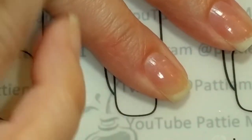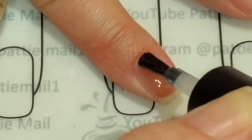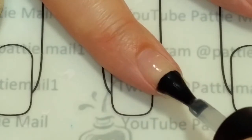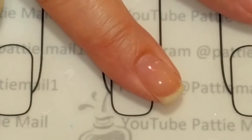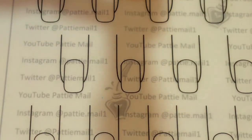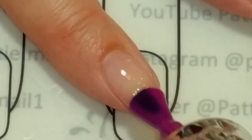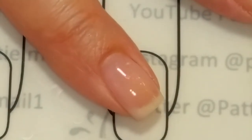First I'm going to apply the BioSeaweed Gel Base Coat. Normally I would cap the edges of my nails but this is just a swatch video so I'm not going to do that. I'm going to put that on the rest of my nails, cure it, and come back. Now I'm going to apply the Three Statement — this is color number nine. This is the color when it's cold; of course it's hitting my warm nails so it's coming out kind of clear.